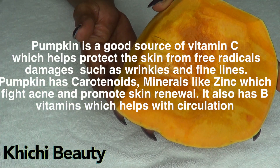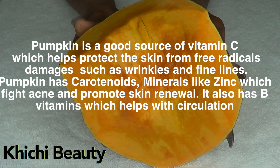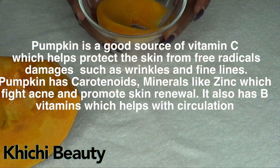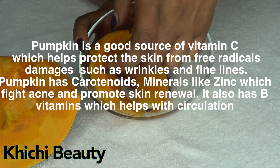Here we go. The main ingredient in this mask is pumpkin. Here I have a nice piece and I'm going to cut a piece and boil it. Here is the piece that I boiled — I boiled this for around about 10 minutes.